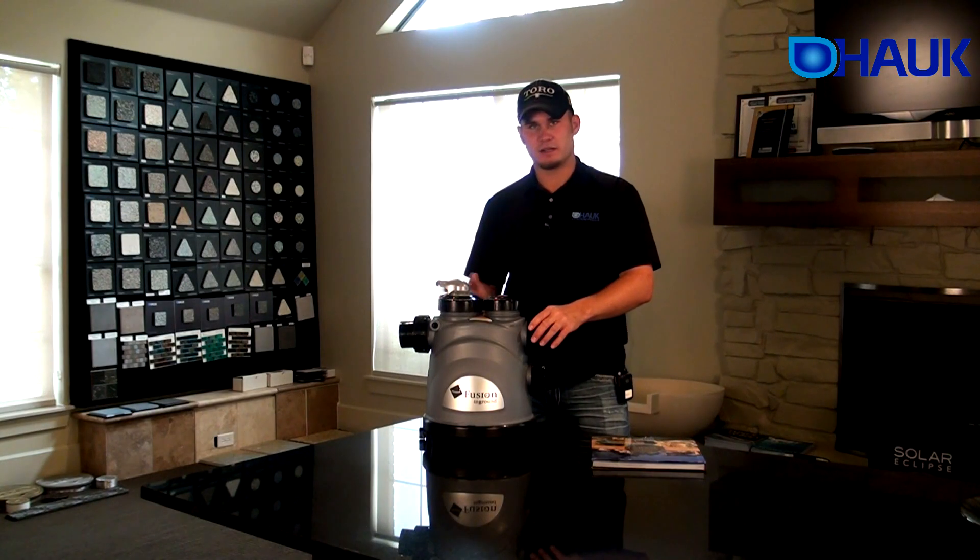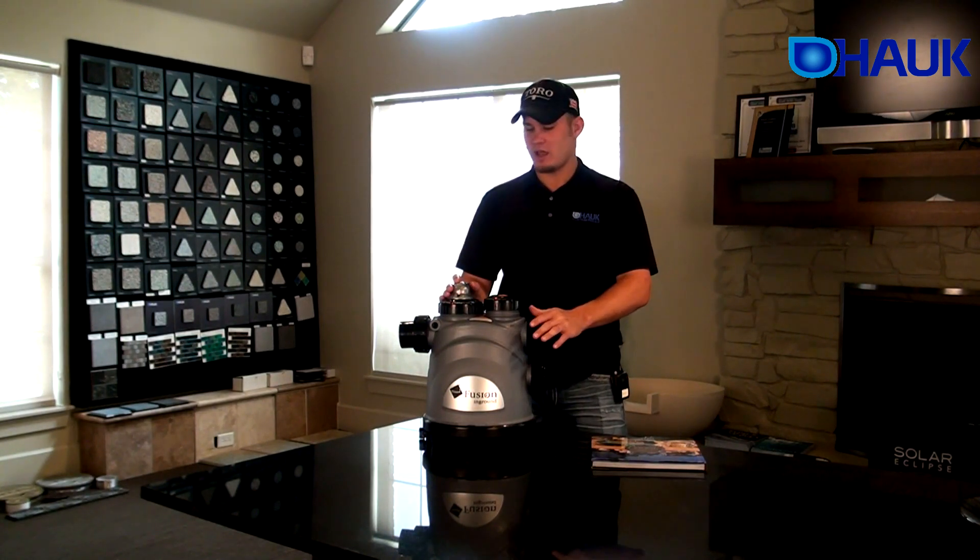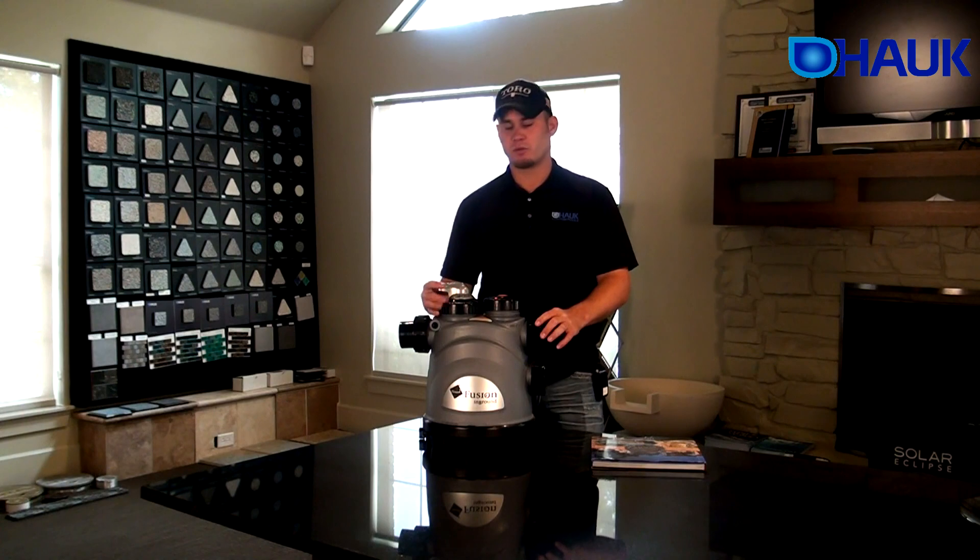When it sits down, tighten it up and adjust your chlorinator from one to five — one being the lowest amount of chlorine output and five being the greatest amount of chlorine output going into your pool.